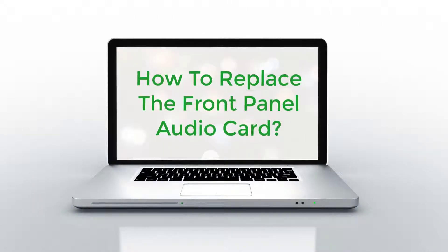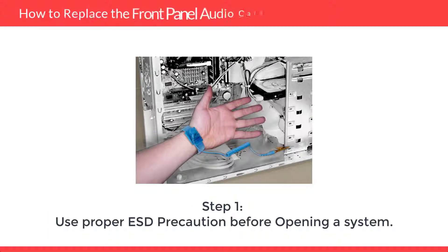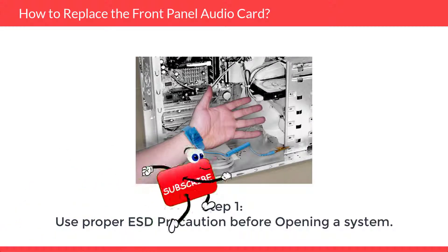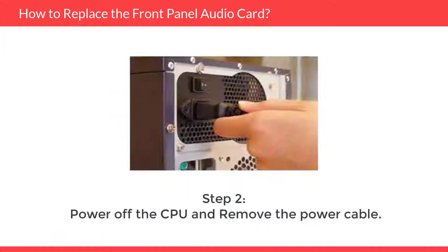How to Replace the Front Panel Audio Card. Step 1: Safety first. Use proper ESD precaution before opening the system. Step 2: Power off the CPU and remove the power cable.